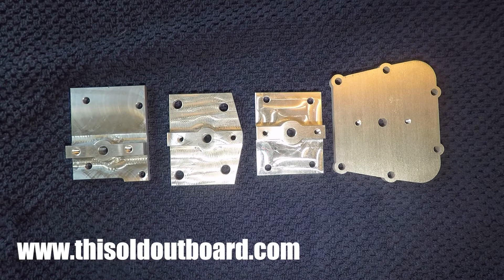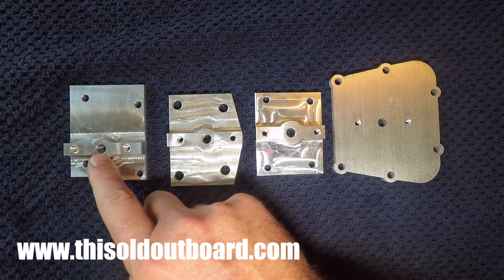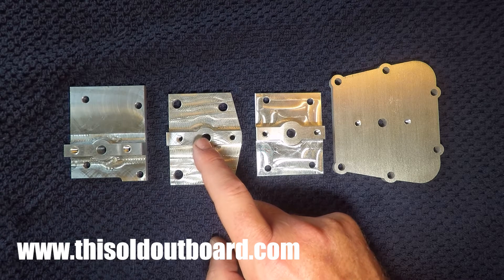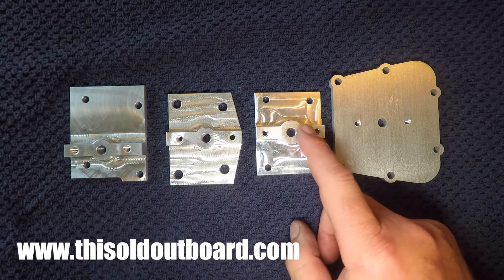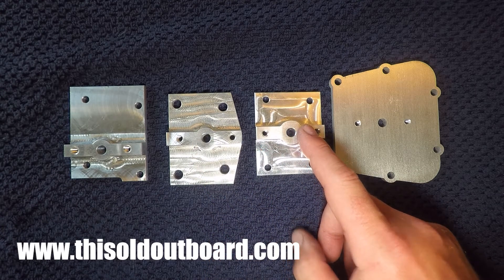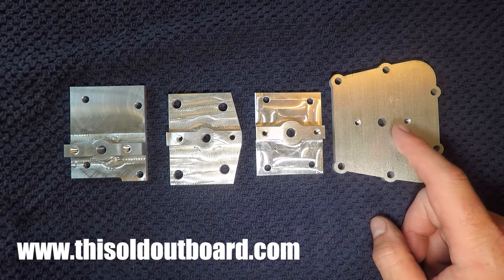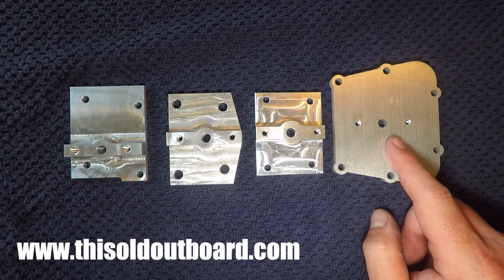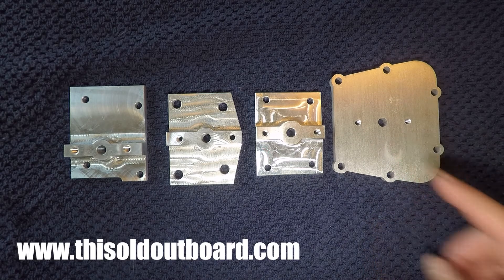In this video, I'm going to go through each one of these plates and which motor they correspond to. This is the QD series 10 horsepower motors. These are the 15 horsepower and the FD series 18 horsepower motors, the AD 7.5 horsepower motors, and then you have the 1955 25 horsepower and the 1956 30 horsepower plates here.